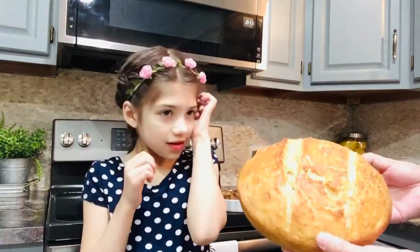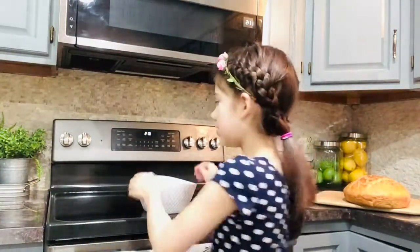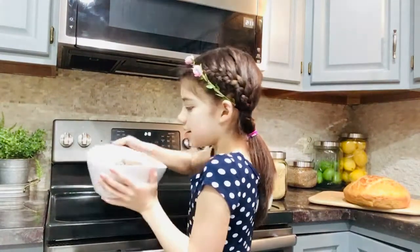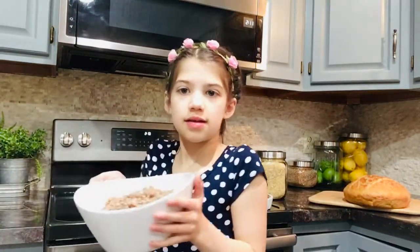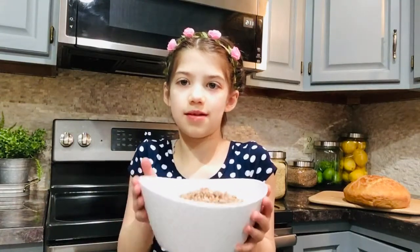Do you want to talk more about Hetchka? Yeah. And this is very — it has a lot of minerals and fiber. It has minerals and fiber.